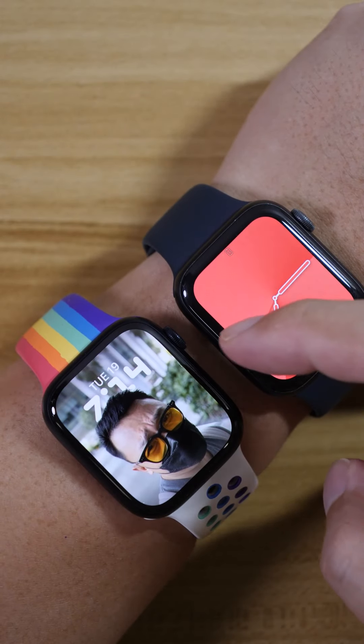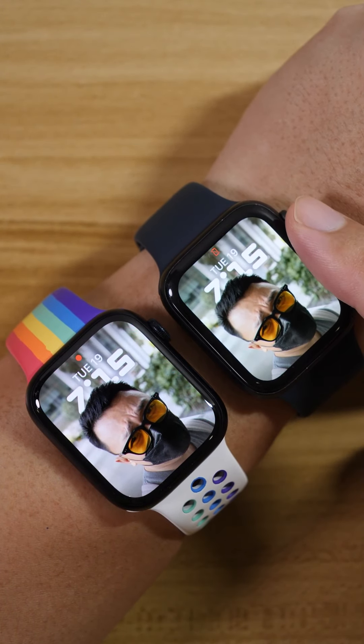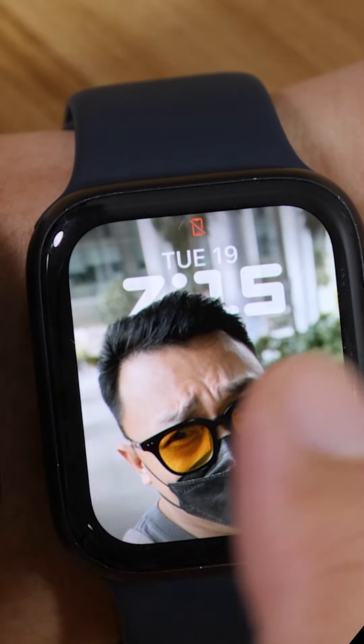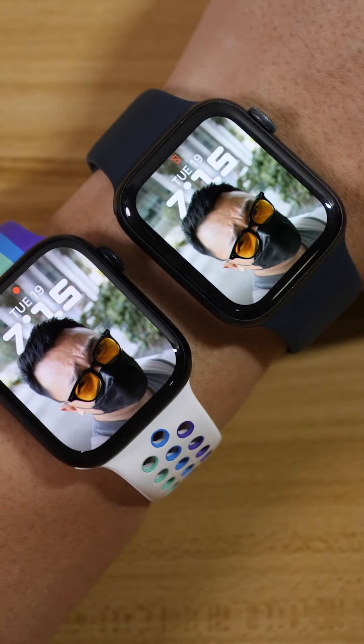Let's run through some of the watch faces and you'll see the difference. I really love this new watch face from WatchOS 8, which you can have on the Series 5 as well. You just roll that and then your portrait shot will be enlarged, and then it's semi-blocking the time. Quite cool, right? But when you see it on the Series 7, it's so much bigger.